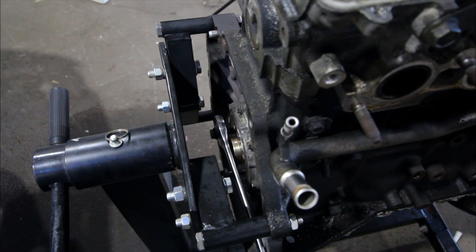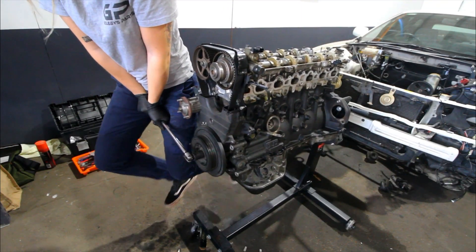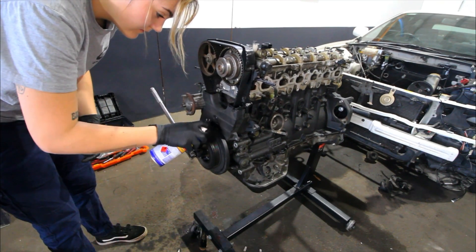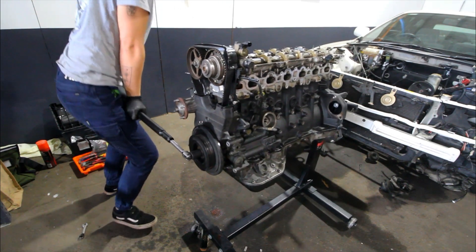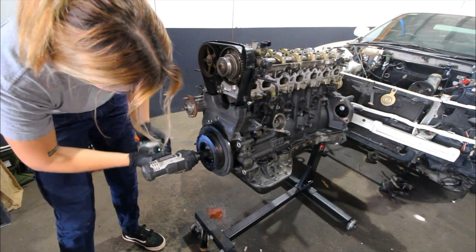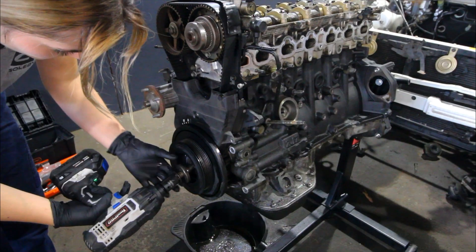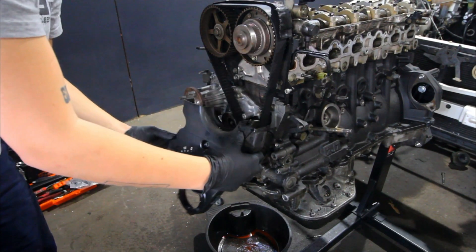I've just wedged a spanner in between these two flywheel bolts to try and get this crank pulley off. I used a massive breaker bar and that wasn't working. Hit it with some WD-40, got a bigger breaker bar on it and still couldn't get it. So I kind of gave up on filming until I got this thing off — tried everything, eventually got it off though. This pulley was stuck on there and I did have to end up prying it off, but you know, got to do what you got to do.